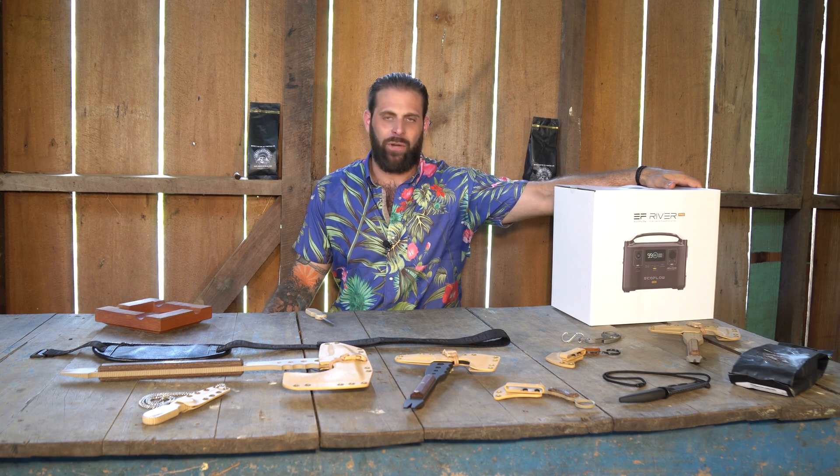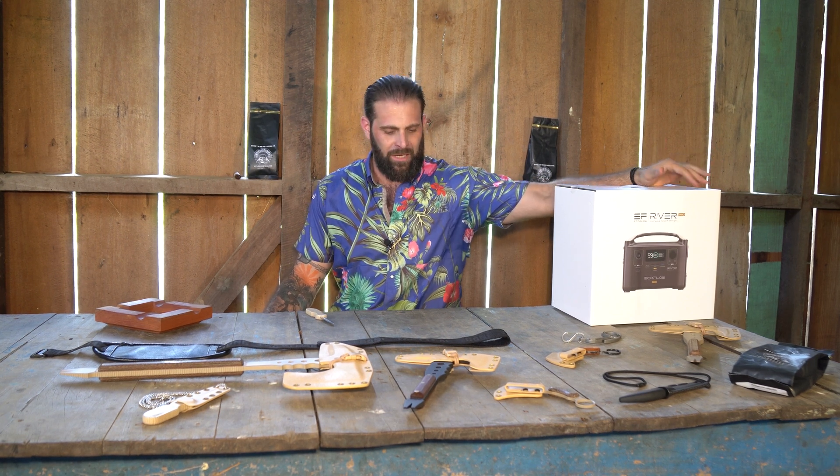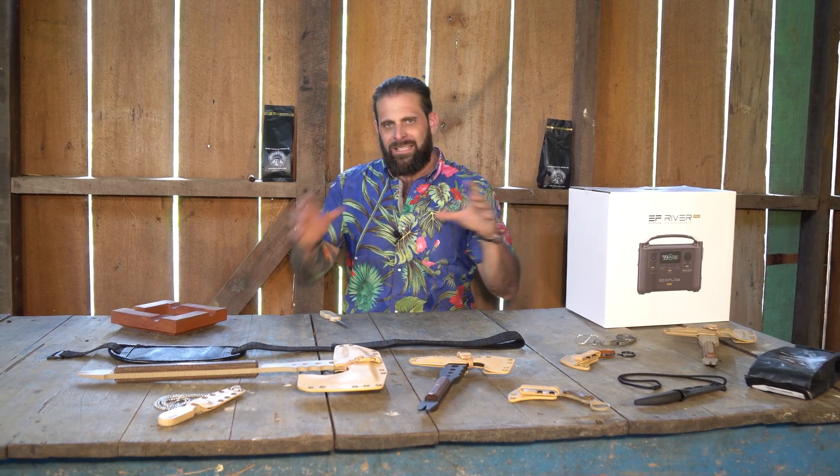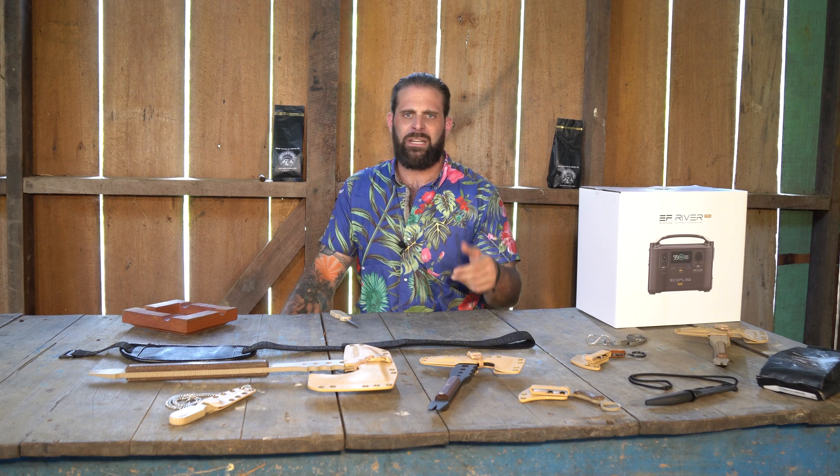It's basically just a battery. I'm going to unbox it and tell you all about it. Have you guys seen those little battery backups that you carry around for your cell phone, that you carry in your backpack, you keep in your EDC bag,